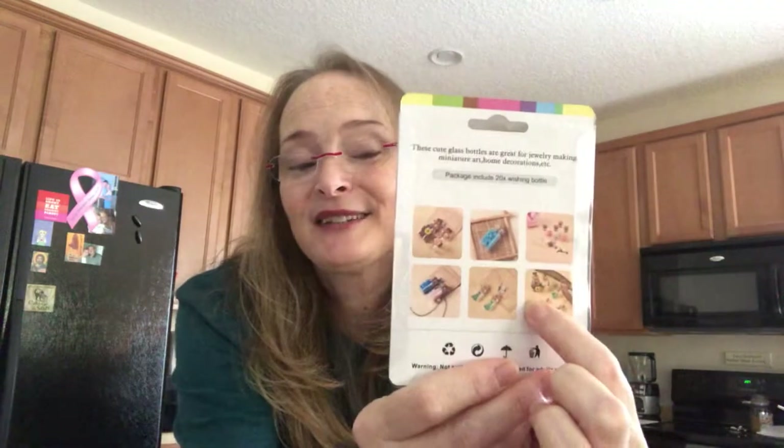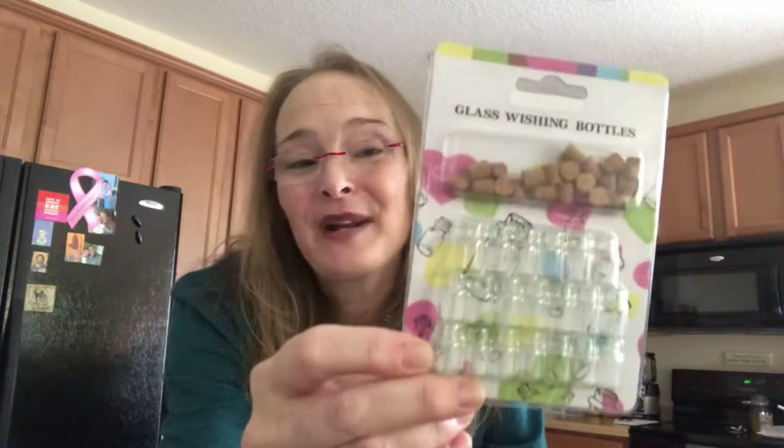The third thing I chose to work with were these wishing bottles. They're glass and they have a cork top. On the back of the packaging it gives you some suggestions on different things you can do with these. And here's where I want to insert the idea that if you do choose to be an affiliate with BB Craft, there's plenty of inspiration out there. They have an Instagram, they have YouTube, and then all the other affiliates — somebody else may have chosen the same product and you may get inspiration from their videos. I think I've seen an ATC made with this, and I was very curious how they did that, so I'm going to try to recreate that. I did get 20 wishing glass bottles to play with.